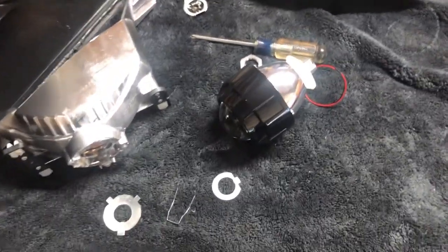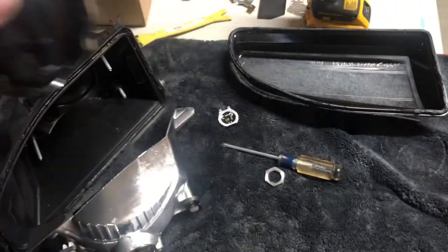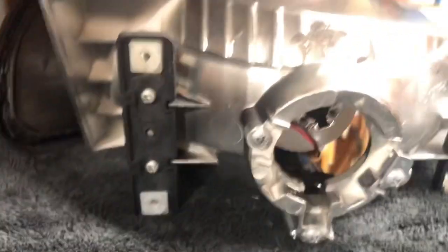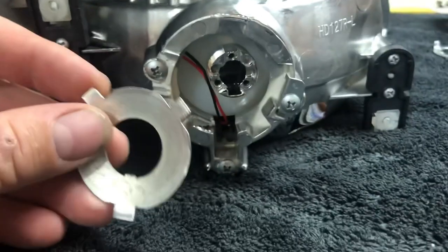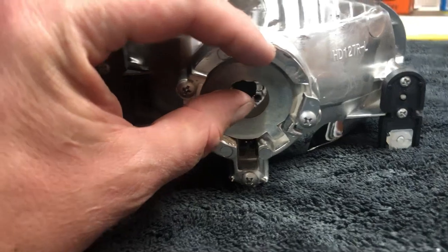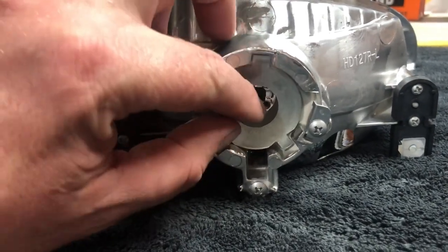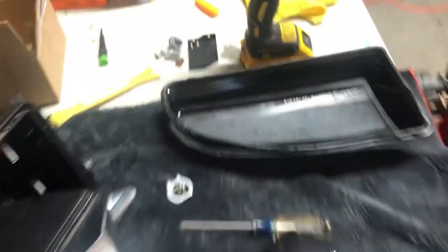The way these projectors work — Morimoto makes some, a lot of different companies make them — they simply go in like so, and then you have this clip that goes in like that. I'm only doing this one-handed, but it wraps around your projector housing and then you just bolt it back on.